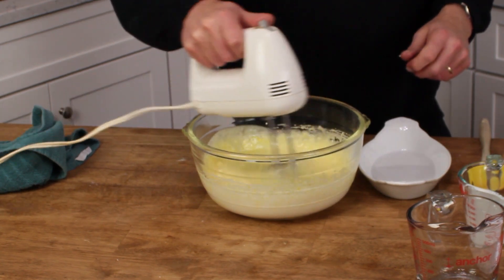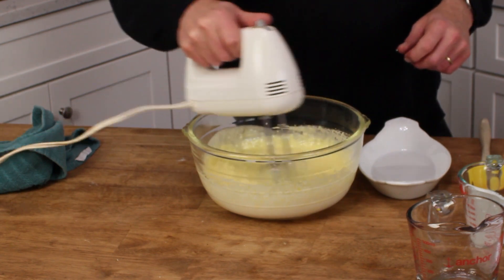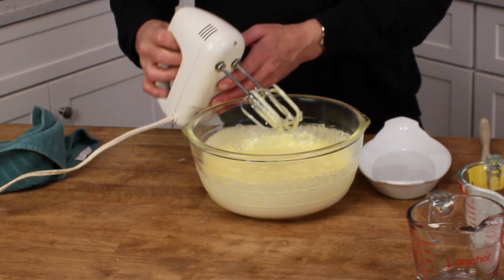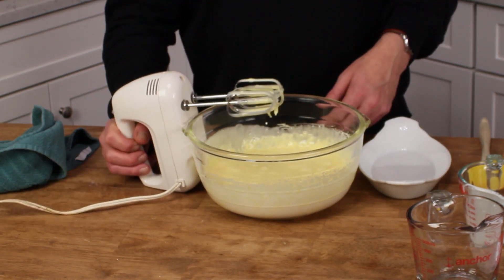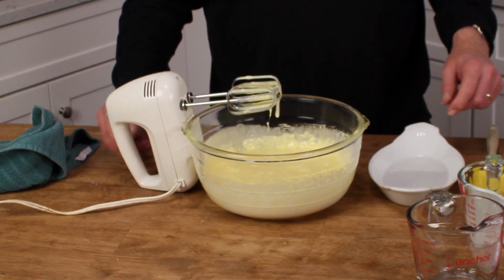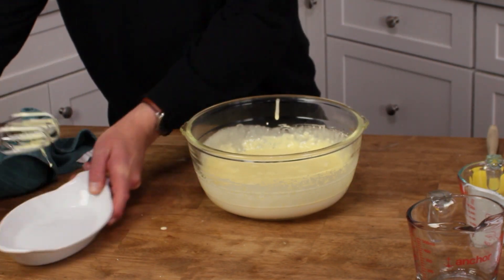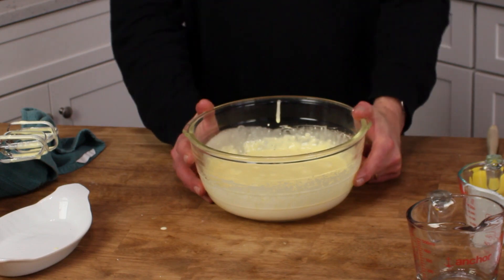I made a low-carb loaf from the people over at Tasty and it was all beaten egg whites, egg yolks, and almond flour. I really didn't care for it, so I'm hoping I like this bread a lot better.